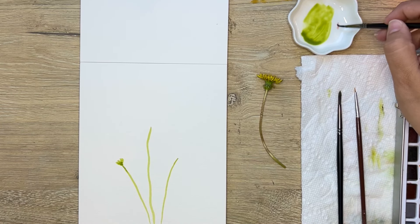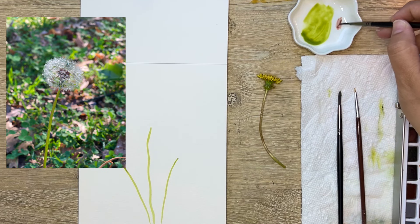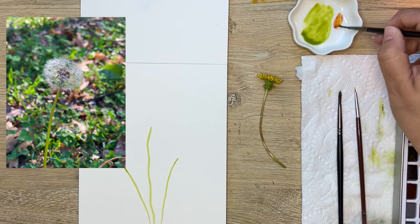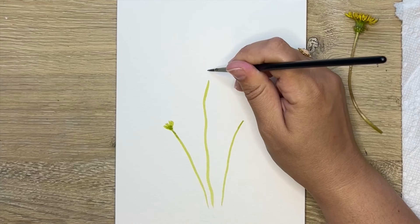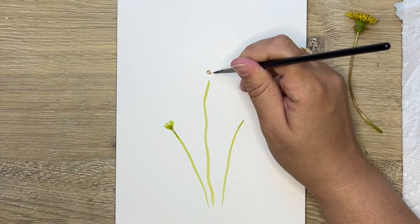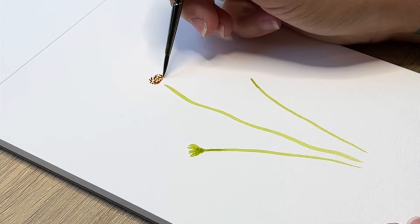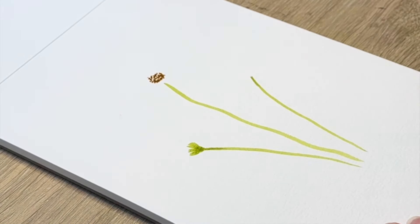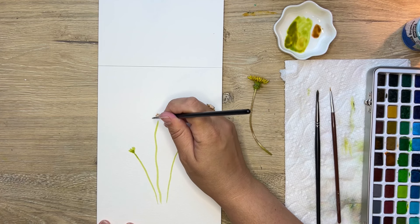I'm going to make sure it's fully attached there and then let it dry. We're going to mix up some burnt umber — a brownish color — and create that center of the dandelion that we love to blow and make wishes with. That center is brown and that's where all the seeds are, so I'm just going to stipple some dots to create that center. I'm going to leave space underneath because we're going to go around this to add those little pieces that blow away.